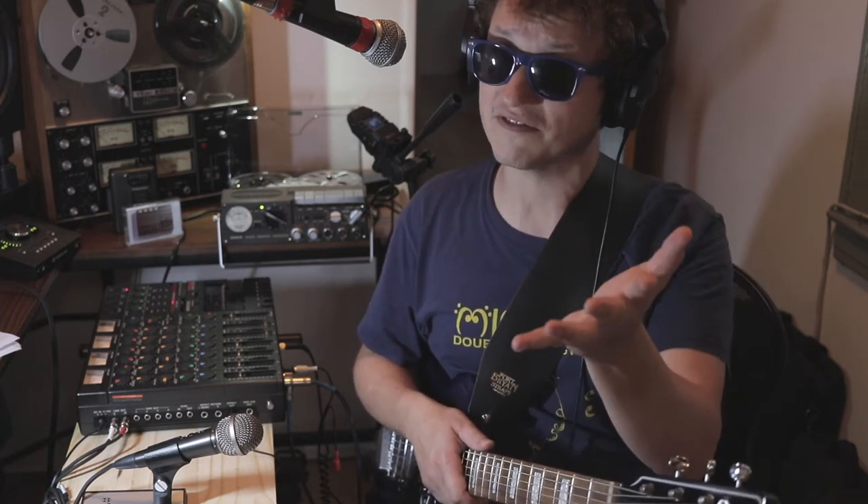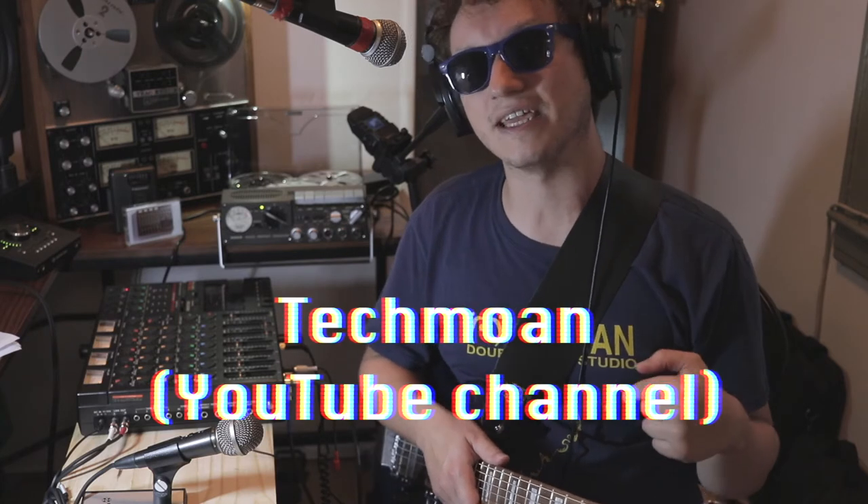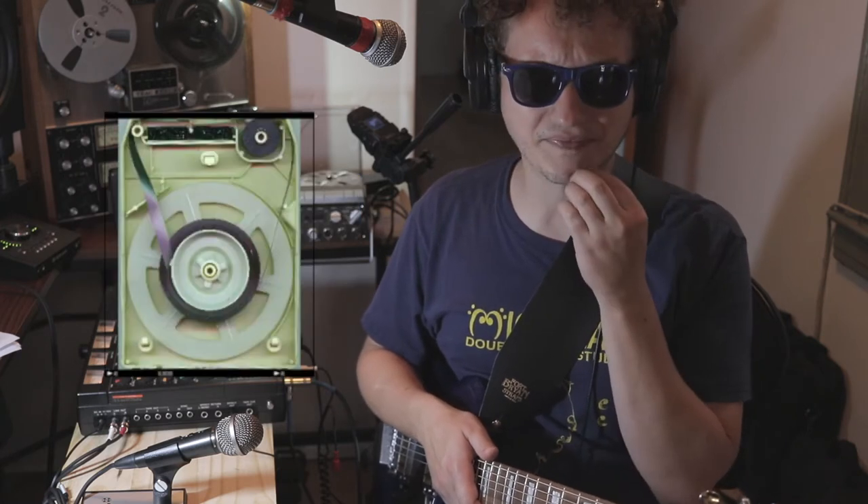I heard about that company through a channel that many of you should be familiar with called Techmoan. If you're not, please check him out. He's been on YouTube for a while, and his channel is full of awesome, in-depth reviews of old technology — technology that was niche, came and went, or really obscure things.